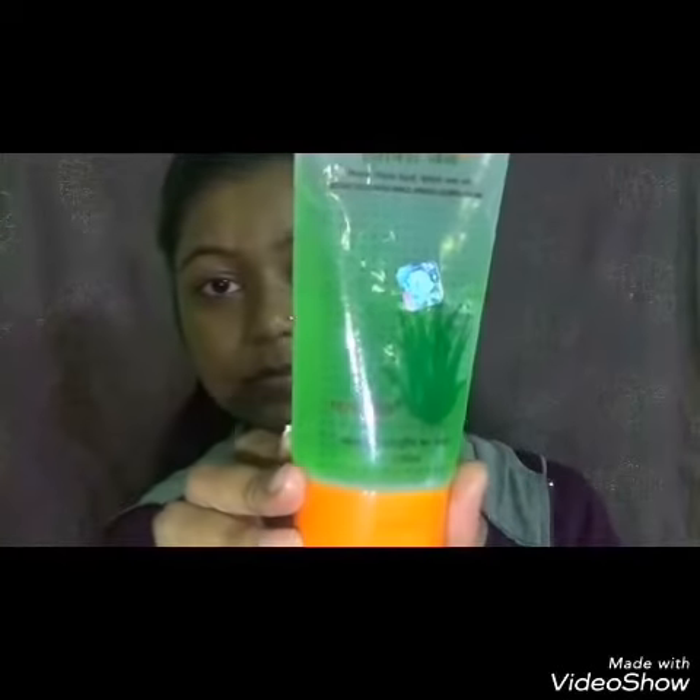Starting off with moisturizer, I am using this Oriflame Essential Cold Cream, applying this all over my face. Now as my primer, I am using the Patanjali Aloe Vera Gel. I'm taking just a drop amount, otherwise it will look greasy on my face.